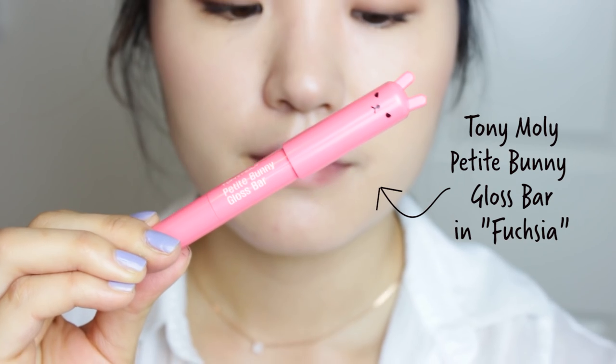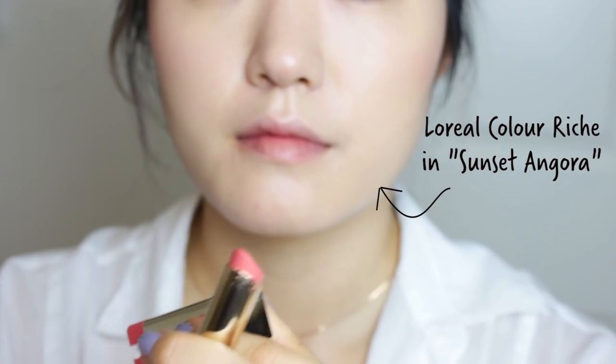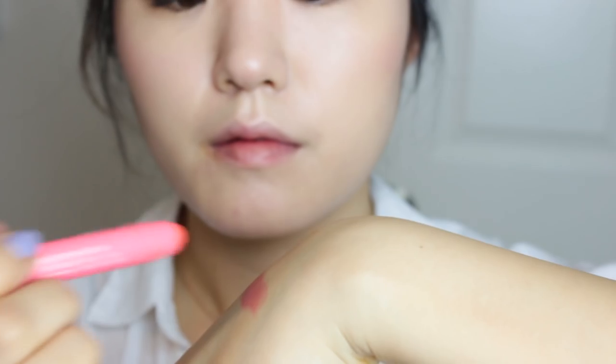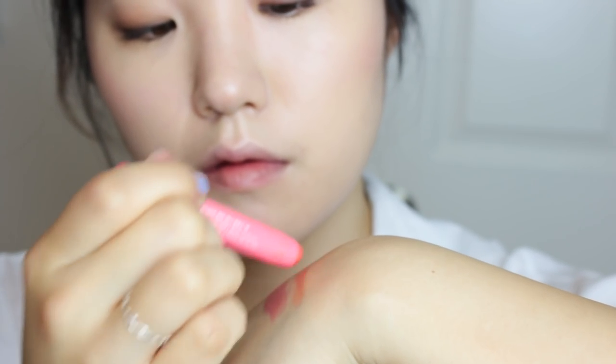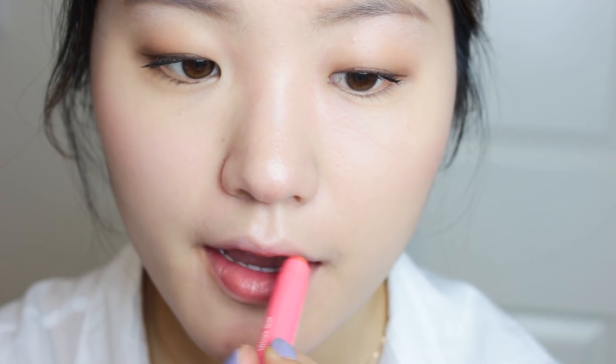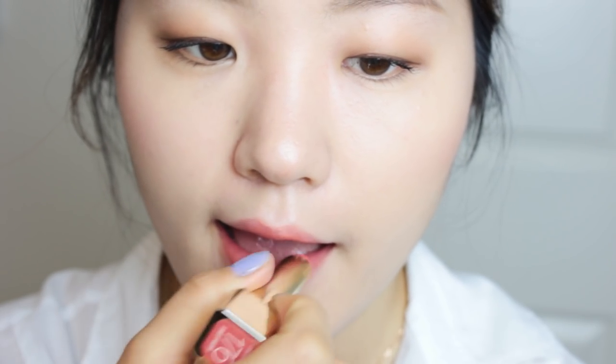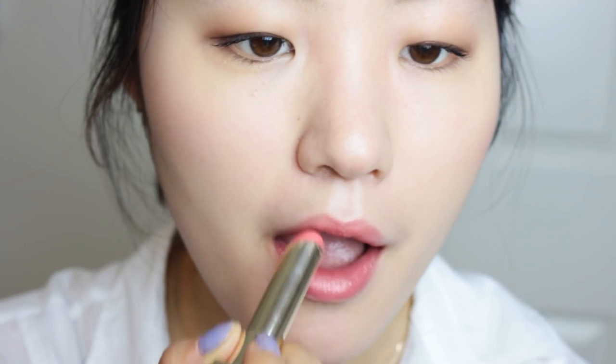Finally, onto the lips — I have two options for you. One is the Petite Bunny Gloss Bar by Tony Moly in Fuchsia, and the other is this L'Oreal in Sunset Angora. One is a little bit pink, the other is a little bit orange depending on your skin tone — whether you have a pink undertone or a yellow undertone, either can work. I'm going to use both products in this tutorial. I'm a huge fan of these bunny lip gloss bars because they are very pigmented yet super hydrating, and Urban Outfitters carries them in stores so they're easy to purchase.